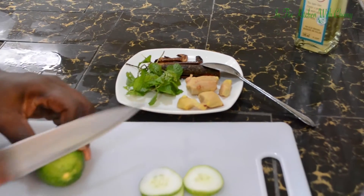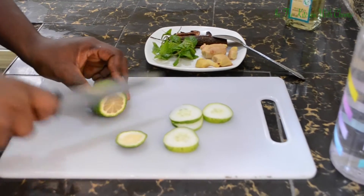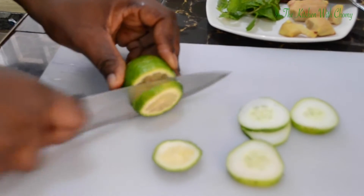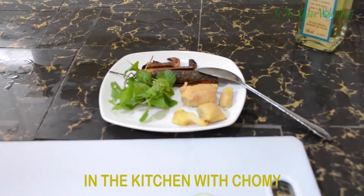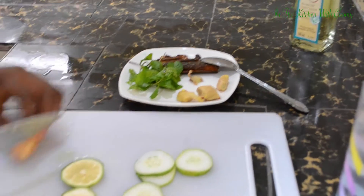I will add just two slices of lemon. I'm not lemon-friendly — I don't like lemon, it makes me feel dizzy. So I don't like adding it to my smoothie or anything. It depends — if you're lemon-friendly you can add more, but I'm not, so we're adding just two slices.